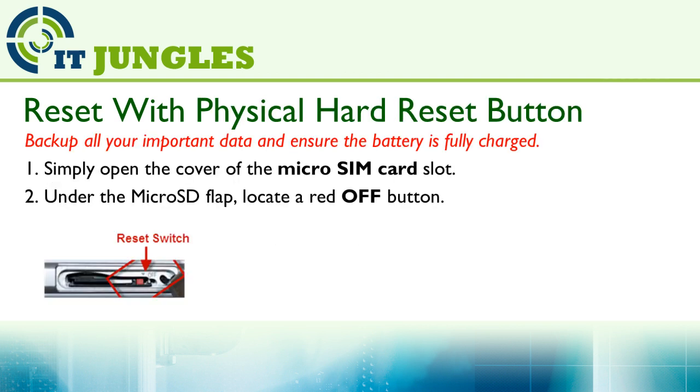Next, you can use the physical hardware reset button. To do so, on the micro SIM card slot, open the cover, then under the micro SD flap, there is a red button — so locate that red button.